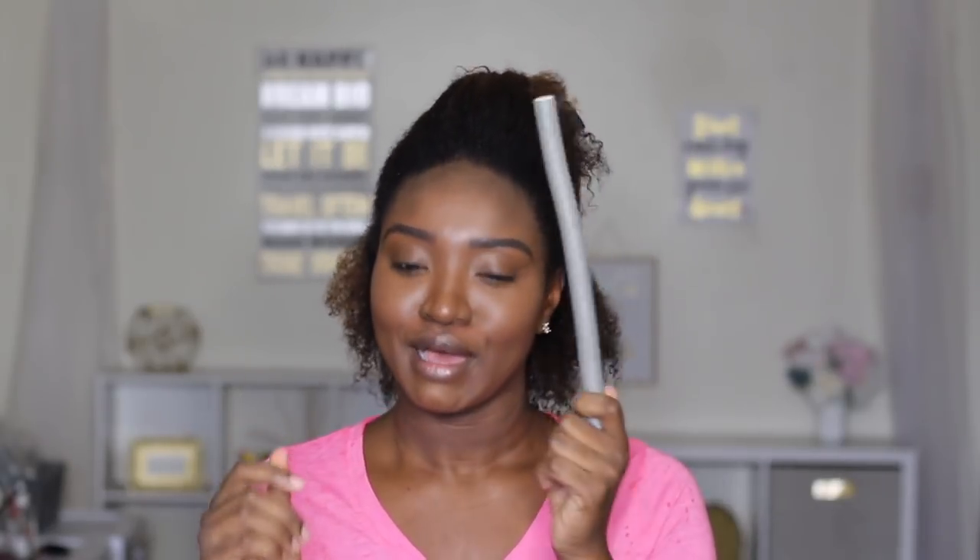My girlfriend Curl Days, aka Robin, she created a video that was popping and I want to try to recreate it. She calls it the Curl Days horseshoe method — it's basically a flexi rod hack. I got my flexi rods right here, the hair is already washed. I feel like I didn't say it correctly earlier so I had to reiterate what I was trying to do in this video.